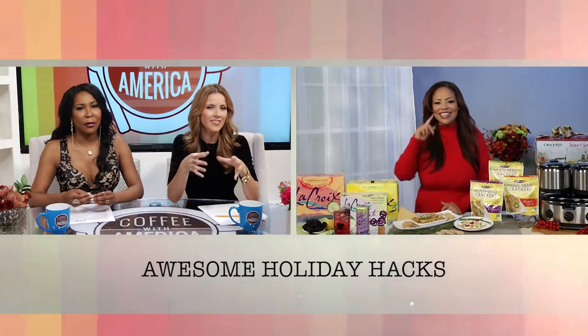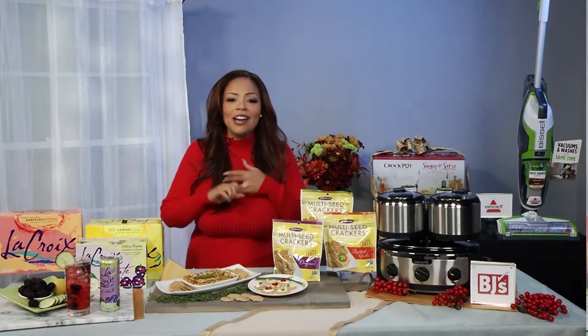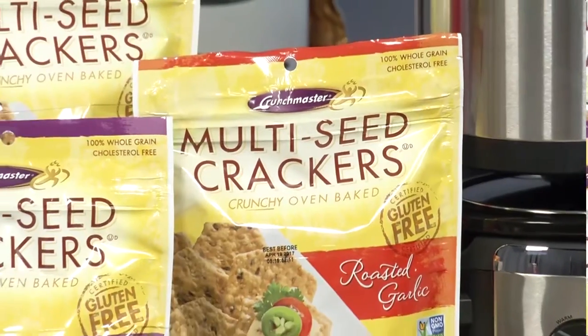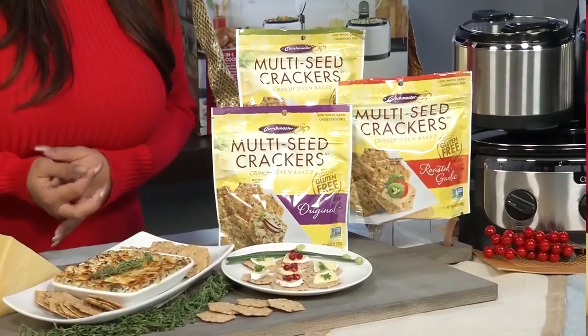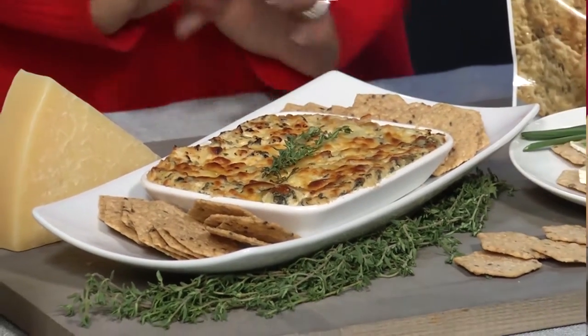So tell us Lauren, what is an easy hack for a holiday party? During the holidays, my family has a bunch of different people coming over and they all have different dietary needs — my sister is gluten free, my grandmother is non-GMO, and my friends are kosher. So I have to find one item that serves everybody, and that's why I love these Crunch Master crackers. They're 100% wholesome, made of whole grain, and perfect for everyone. I serve them with my warm creamy spinach and artichoke dip — the perfect vehicle for cheese and other savory dips during the holiday season.